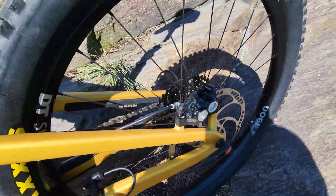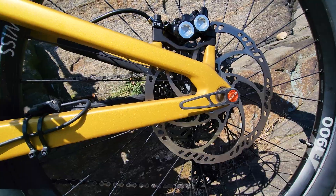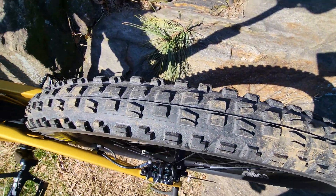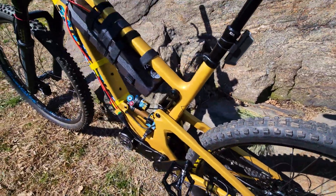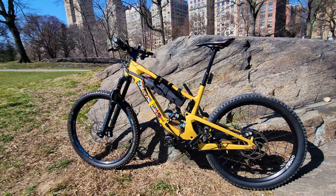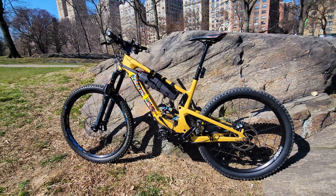The Magura brakes and these huge disc brakes are awesome. The bike all around is just incredible and I wish I had more funds so I could get lighter parts, but this is how much I've got completed so far — guys, stay tuned.